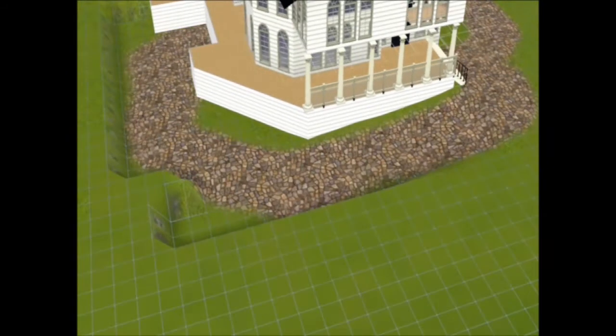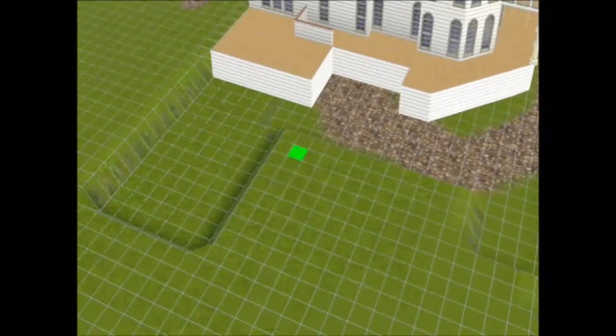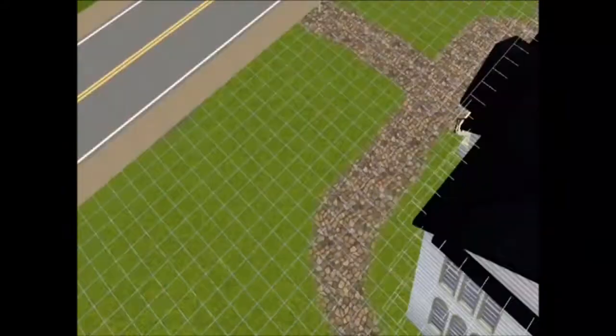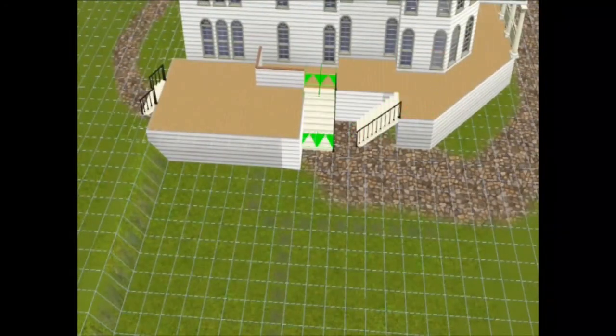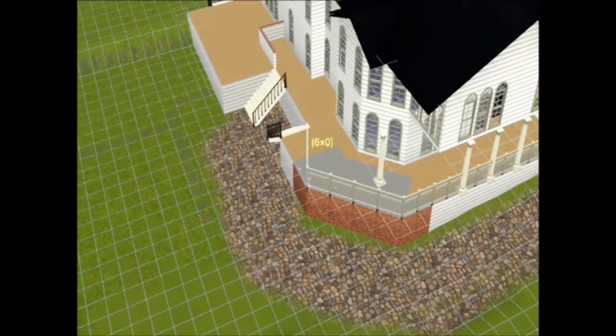I got this idea from my own imagination. I don't think I got it from anywhere, but I thought it would be nice if it lowered a bit as it went round the back of the house. And as you can see I've added some more stairs and they're white and black again, consistent with the front ones.